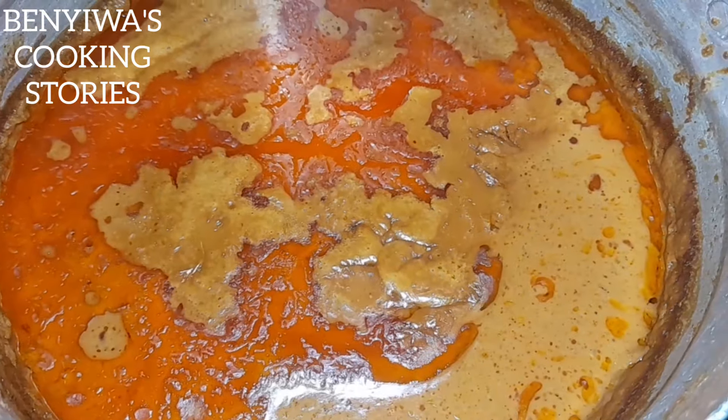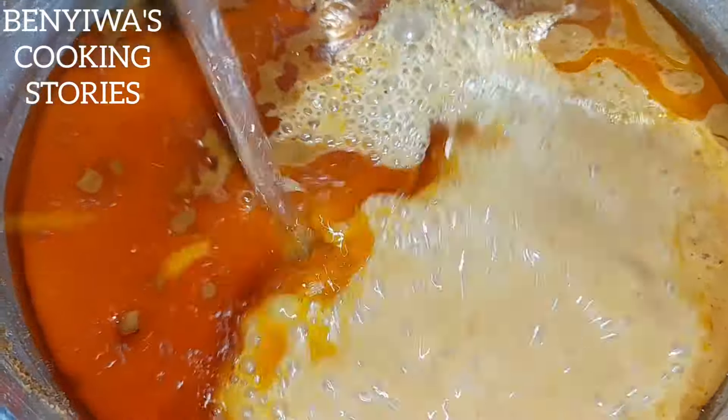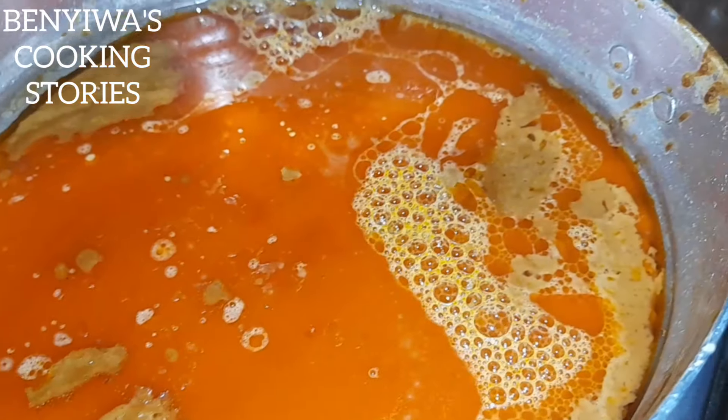We check on our meat — it was on the lighter side but now it's ready. So we just add more water to it and dilute it.